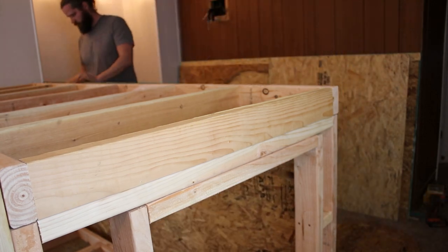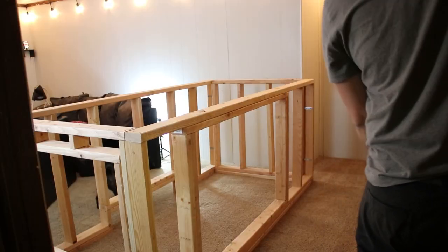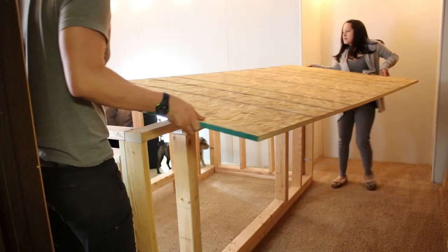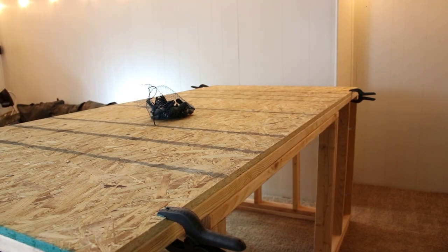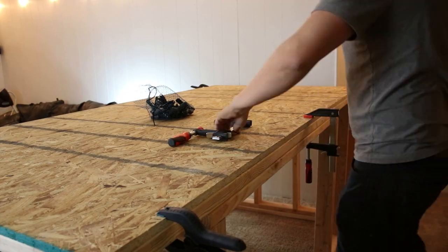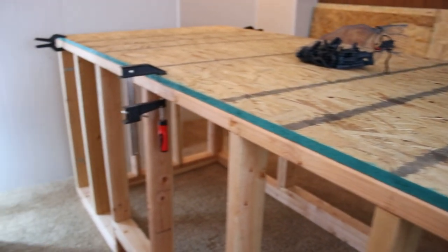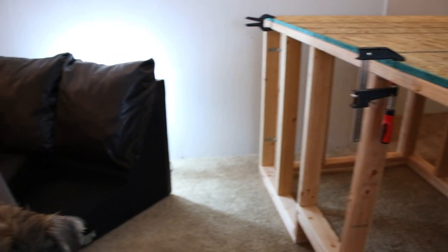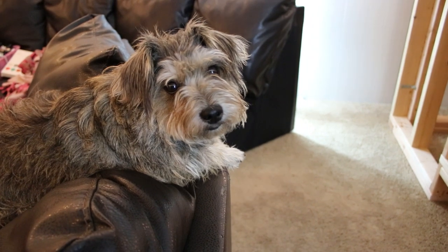The first thing I did after completing the frame was flip it upside down and throw the base on top, which would soon become the bottom. As I watch this, I'm not exactly sure why I decided to put the furniture sliders on first and then fasten the base to the bottom, but had to do what I had to do. Chewy was very suspicious of my methods.